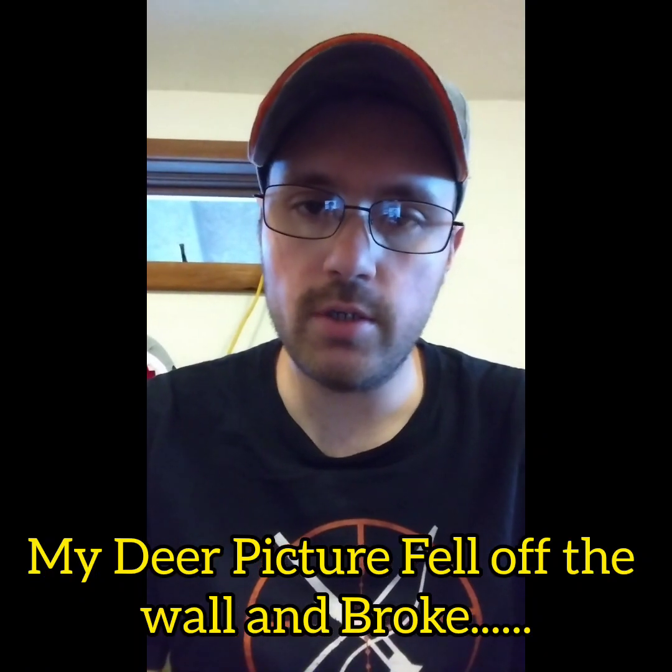Hey y'all, welcome back to the DG Outdoors channel. In today's video I want to show you the picture display I made for the trophy wall, with the picture of me and the doe that I killed the other night.